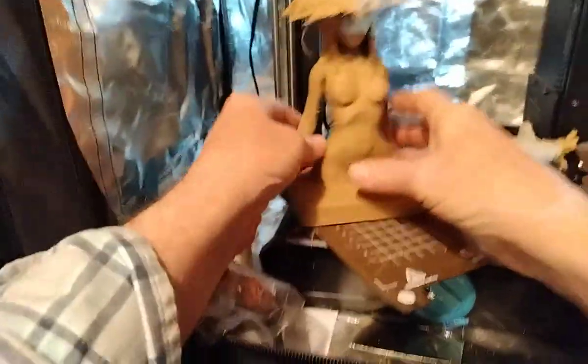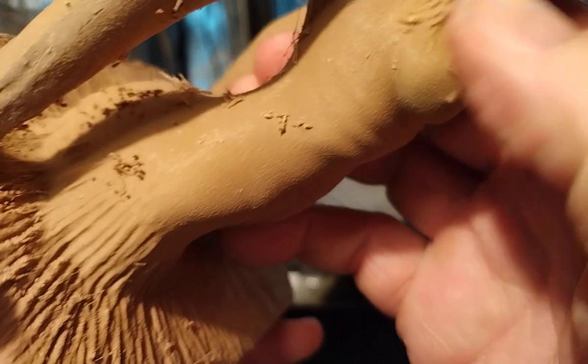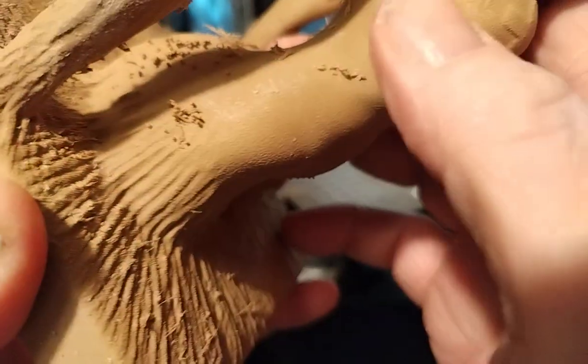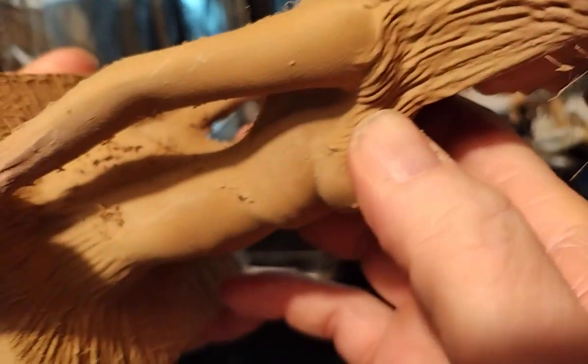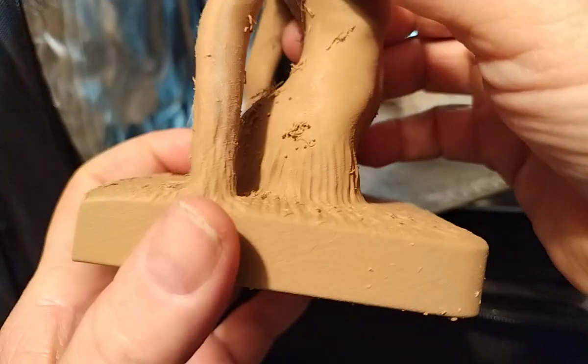The printer's looking much better. Don't see any layer lines or Z artifacts — it's pretty smooth all the way up and down. Definitely in much better shape.